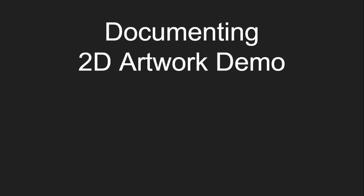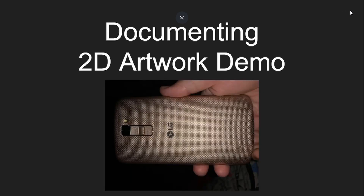Hello, welcome to our documenting 2D artwork demo. This is going to be a really quick demo about photographing your work and how to make it look a little sharper before you post it on Canvas. So instead of using a fancy camera, I did this whole demo with my smartphone. It's kind of a dumb phone — it's pretty old — but I'm going to show a couple tricks and tips just to get a better quality image.